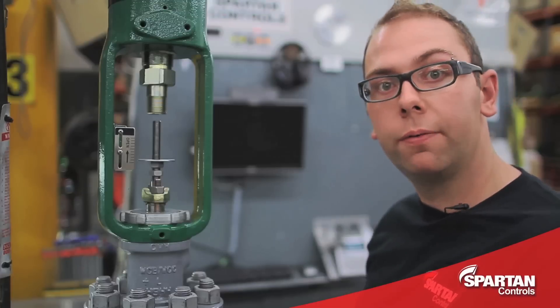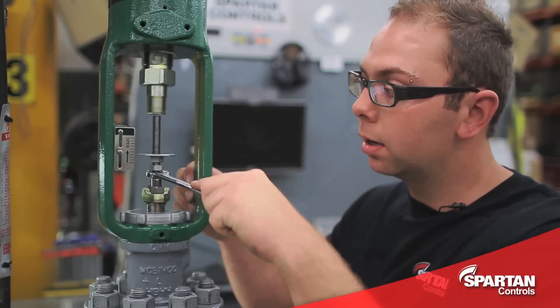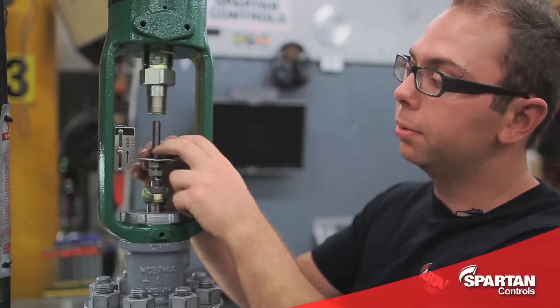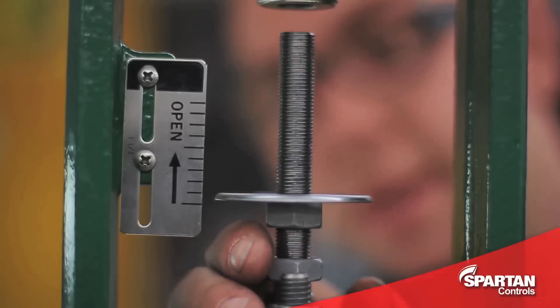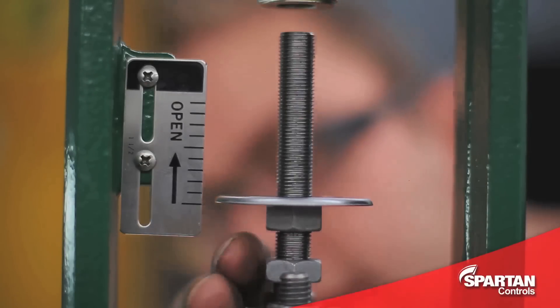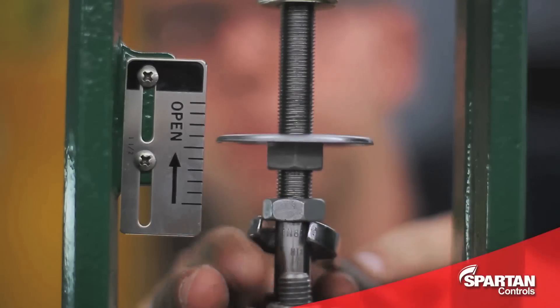With your actuator now fully secured to your valve, you're going to fully seat it by prying up on the stem and pushing down and seating it completely. The next step will be to line up your indicator disc with your travel scale, and then prying up on the stem, moving your valve to its full rated travel position.